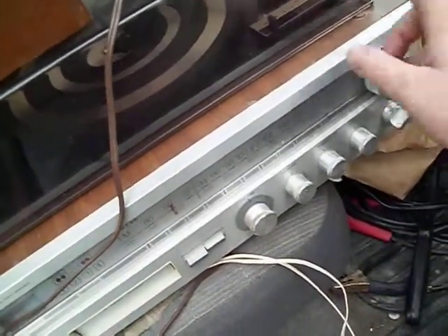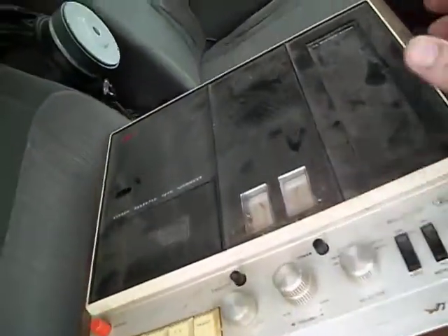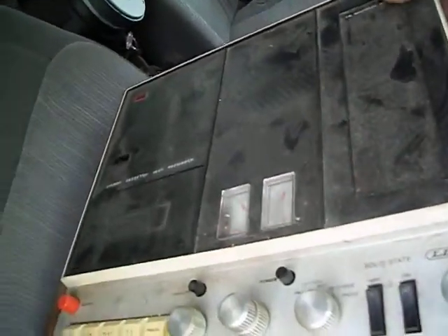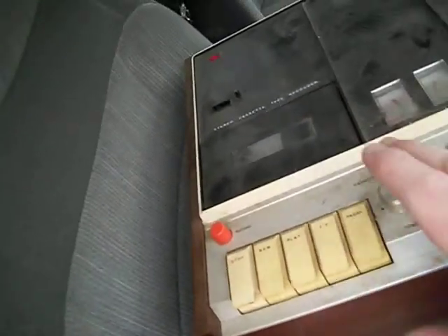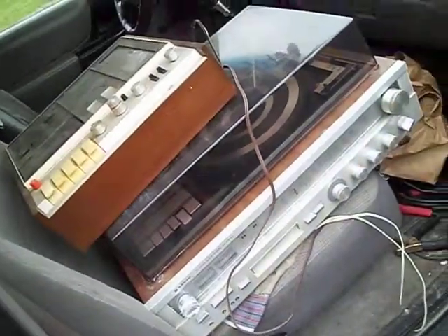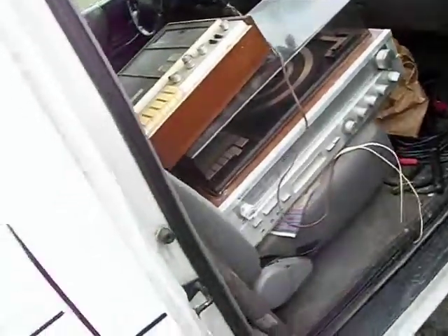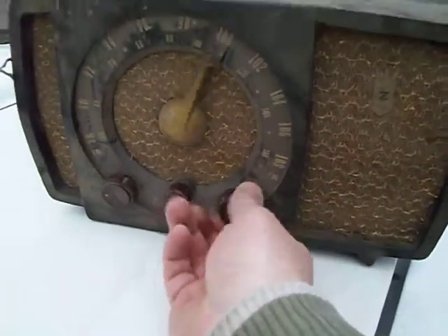This sucker weighed about 30 pounds. And here's another very old cassette player — AM/FM radio cassette — and the guy said it all still worked. So this is stuff I'm going to try to sell on eBay. I got the speakers and everything with it, and I also got this — look how old this is.